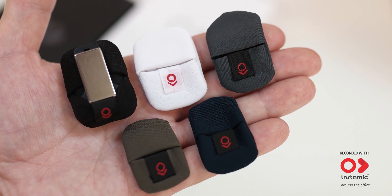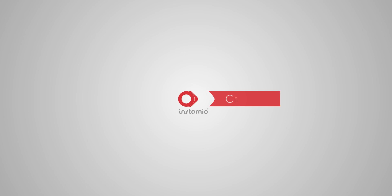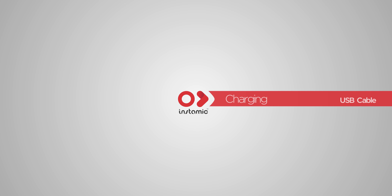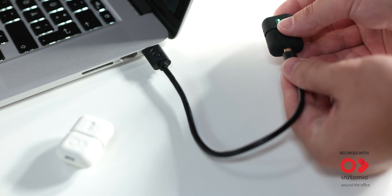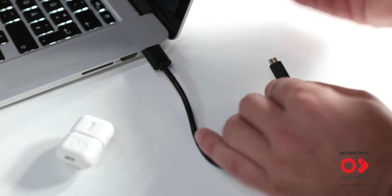To better hide your InstaMic, use our covers in five different colors. Once you connect your InstaMic with the USB cable, it will start charging. When all LEDs are blinking, you are ready to start your new recording session.